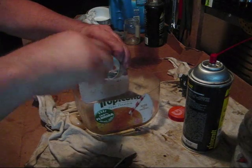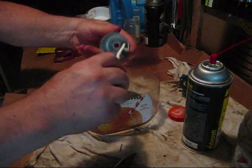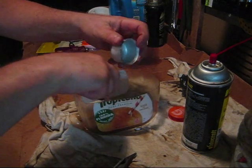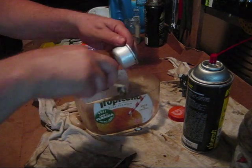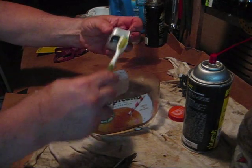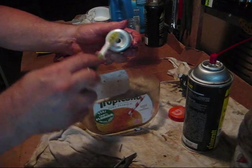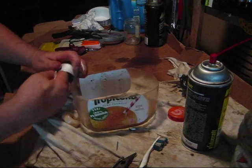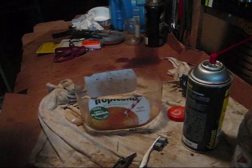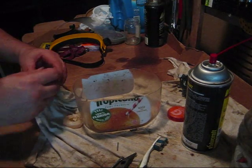Now for the last thing to clean out is this carburetor bowl. If it was really bad I would hit it with a little steel wool. It's coming off easy enough with the gas and carb cleaner solution — it's all mixed together from my spraying. And again the outside, so nothing will fall in when we put it back together. This is about as clean as it's going to get.